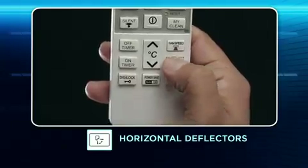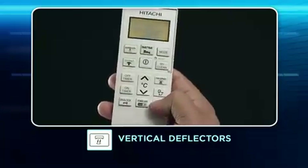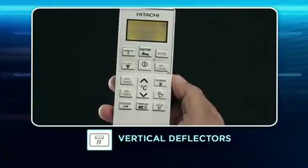Horizontal deflectors: Use this key for adjusting the airflow in the upward and downward directions towards the length of the room. Vertical deflectors: Use this key for adjusting the airflow in the left and right directions. This enables the parallel movement of vertical air deflectors.